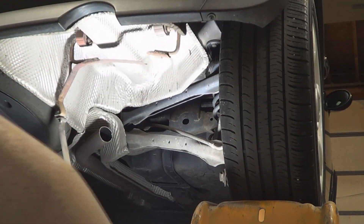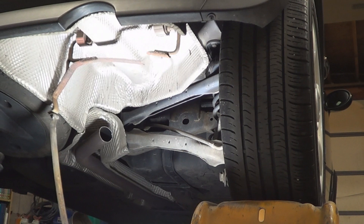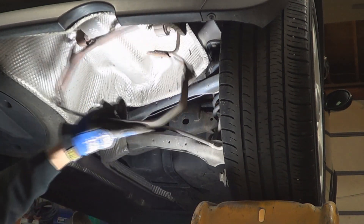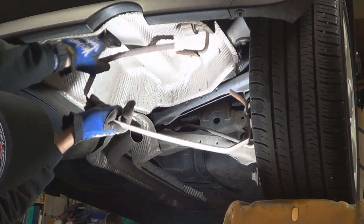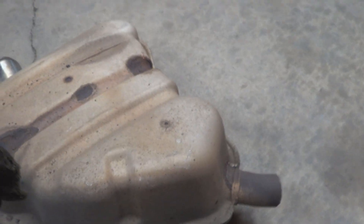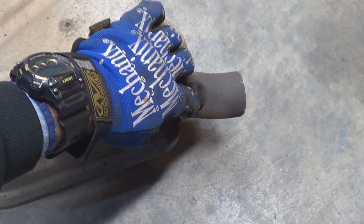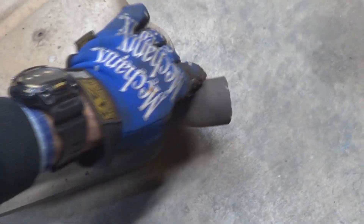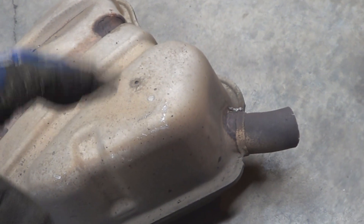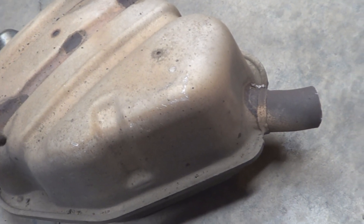Alright, so there is the muffler. And here's what remains of that rusty bracket right there. I'm going to cut a piece of this pipe so I can take it with me to my local auto parts store to get the pieces of pipe I'm going to need — that way they fit perfectly. When I get back, I'll show you what pieces I bought so you'll know what to use on your car.